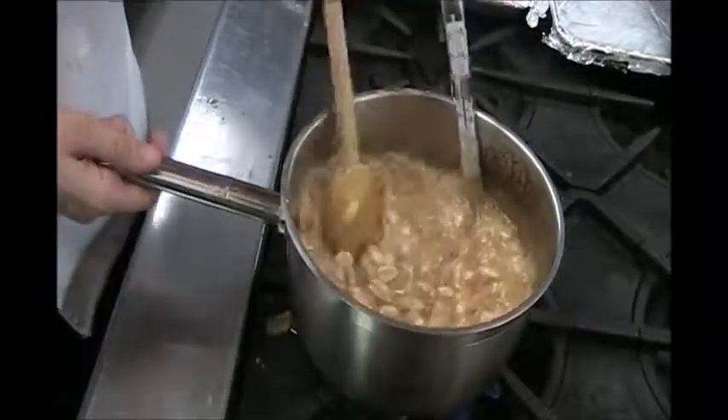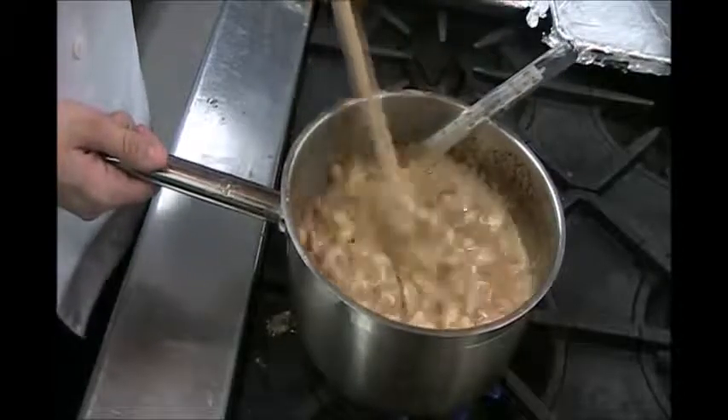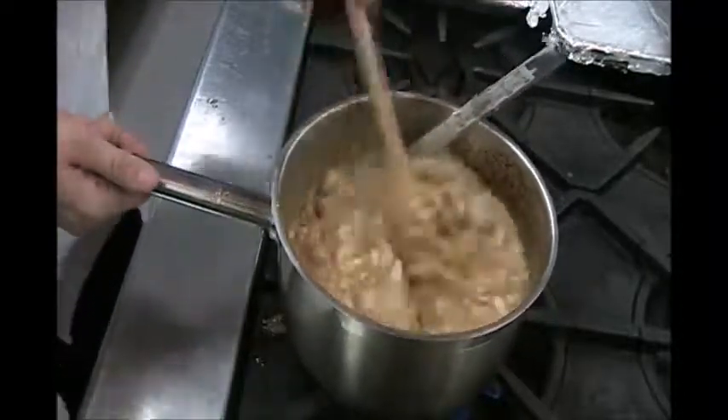Once this reaches 295, I will sprinkle the baking soda in and remove it from the heat immediately, and then pour it on my prepared pans.